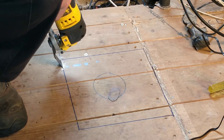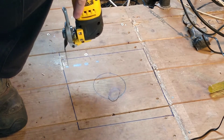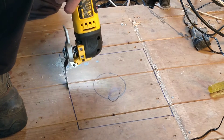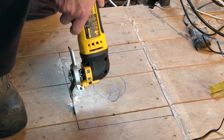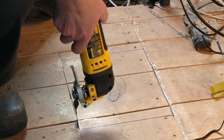Many friends swear by the usefulness of an oscillating multi-tool and this was the perfect job to try one on. I opted for a corded version because I didn't think I would use it as often as my friends seem to think I would, and it's quite an investment to buy into a battery system just for a multi-tool.